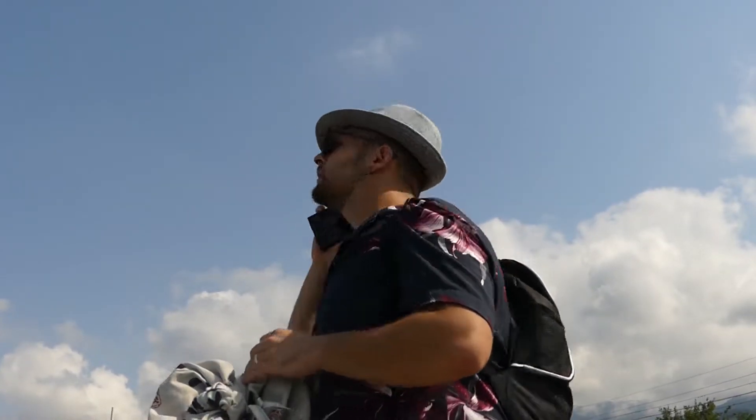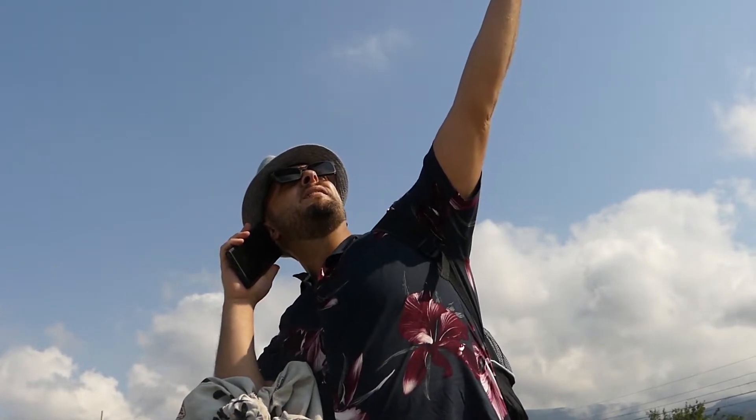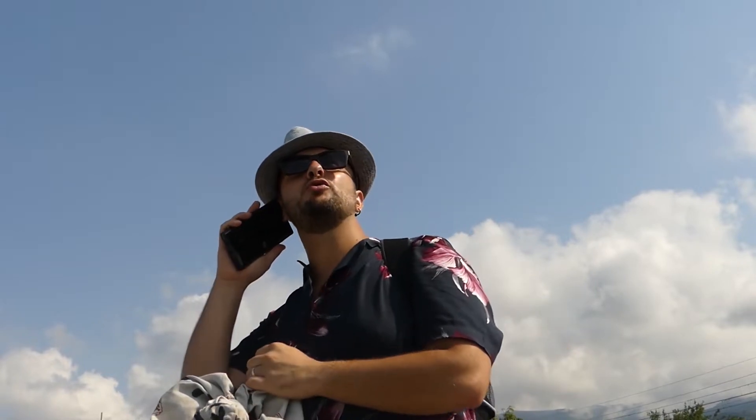Ecco! Va bene! Sto arrivando! Affanciullo!